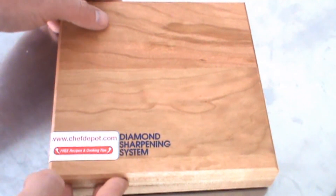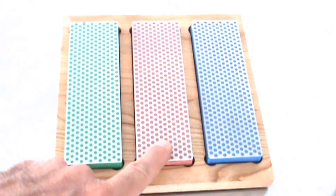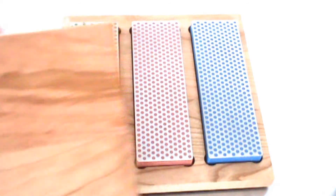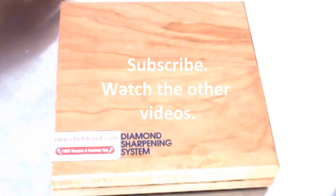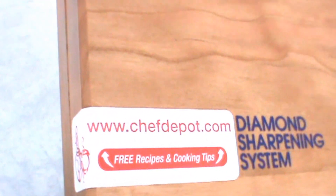The three-stone diamond set — coarse, medium, extra fine. Use these dry or use them with water, either way. The hardwood box is made out of American cherry — beautiful storage. Check it out, pick one up, and keep those blades sharp.